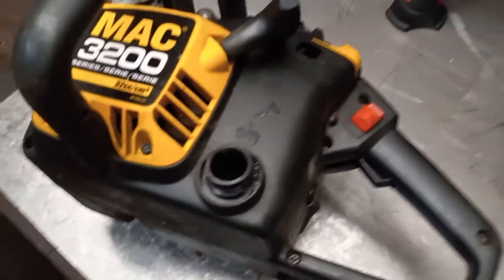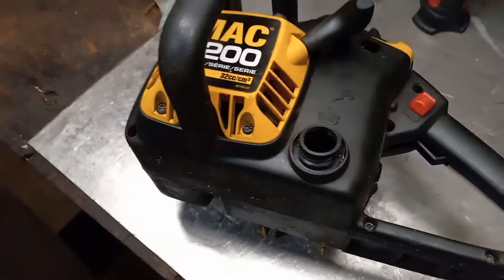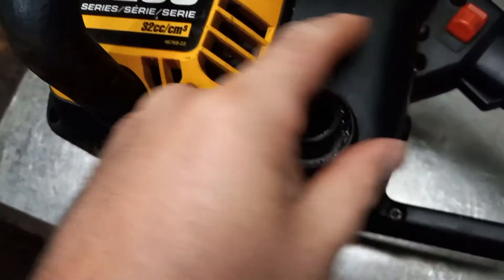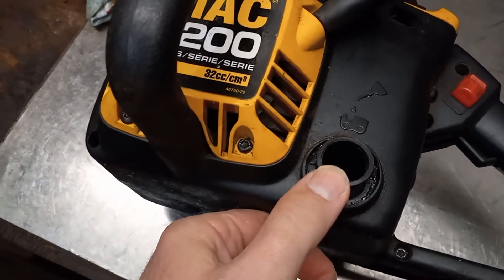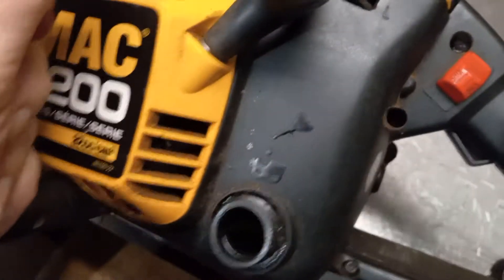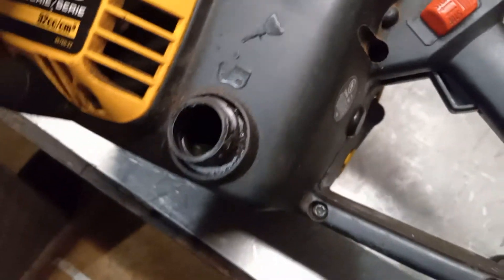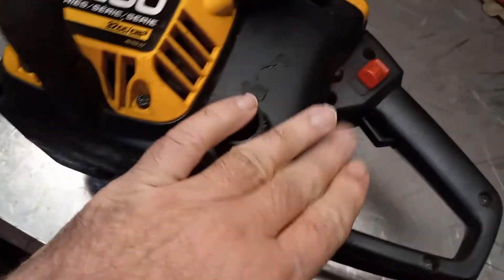All right guys, how's it going? I'm going to do the last part of this Mac 3200 repair. We had repaired the oil tank — it was busted. I lost part of my video while putting it all together, but as you can see it's all put back. JB Weld, solid new oil line. I checked it all and it holds.